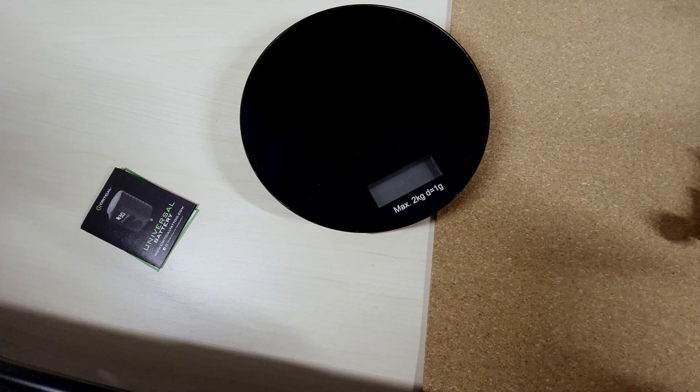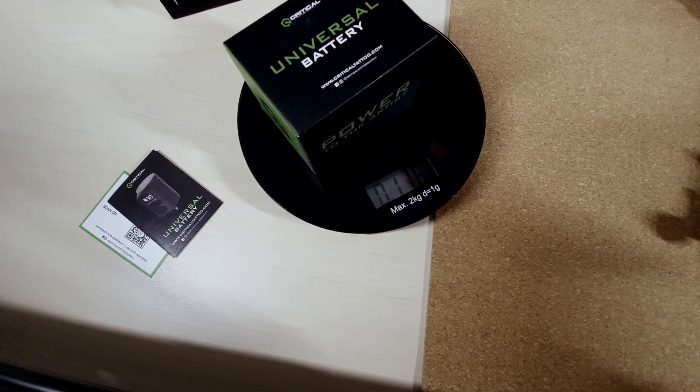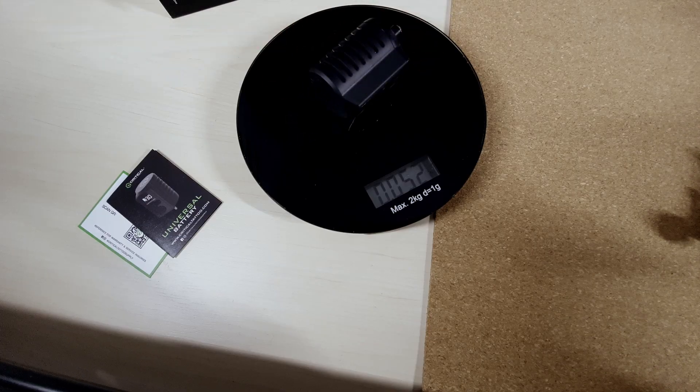I want to talk about the weight of them — that's where the fun part comes in. I have little kitchen scales here that I borrowed from my girlfriend. So this is the whole box — the whole thing in the package comes in at 116 grams. And now let's weigh the thing itself, which is only 52 grams. This is the one with the 3.5 millimeter jack connection. The other one, for some reason, was 54 — two grams heavier.